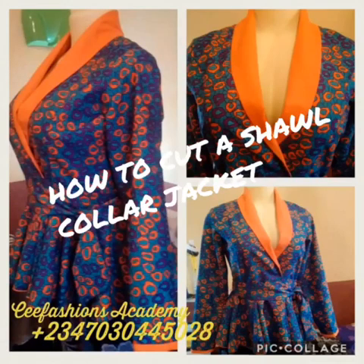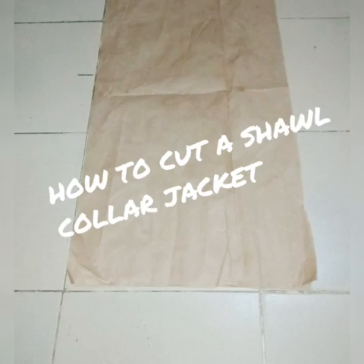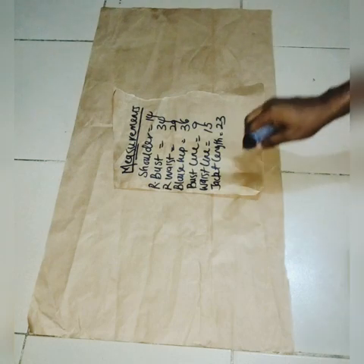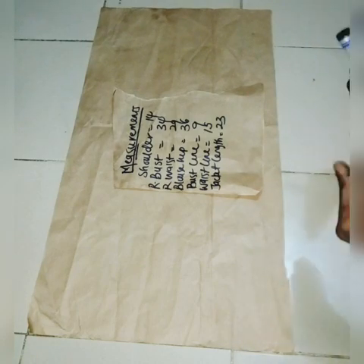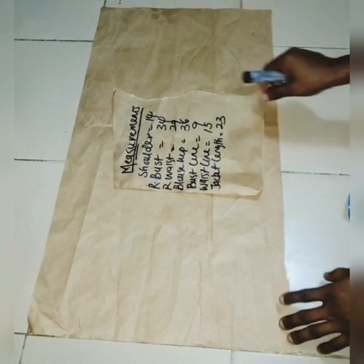Hello, good morning guys. Today's topic is how to cut a short collar jacket. Welcome to See Fashion Academy, the place where you learn how to cut and sew anything. This morning we'll be learning how to cut a short collar blazer. A short collar jacket means a jacket where the collar is cut together with the jacket body, unlike the usual method where the jacket and collar are cut separately.